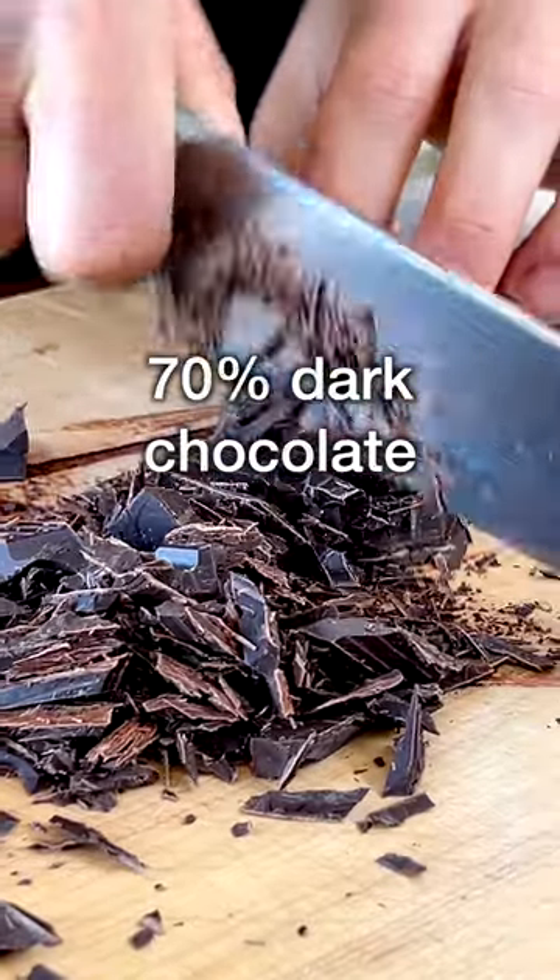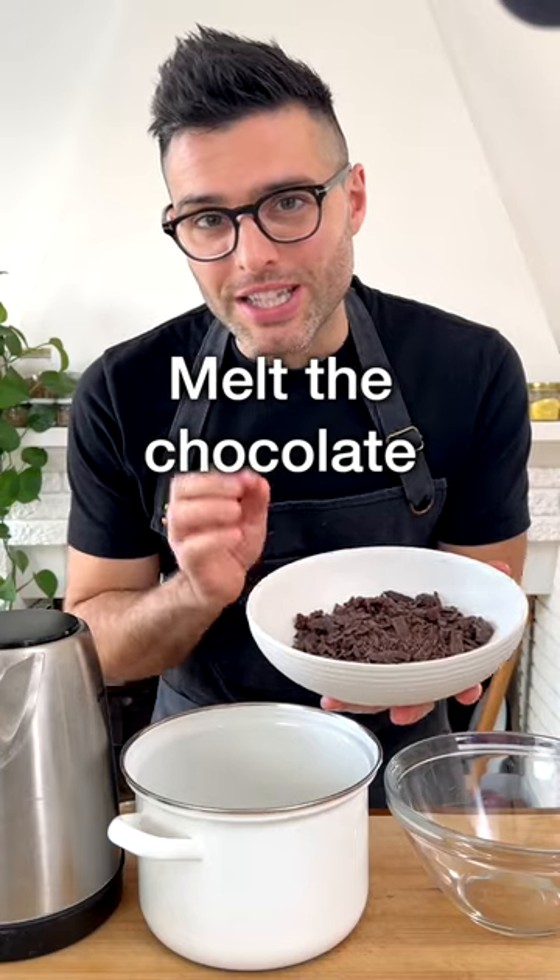Coarsely chop the chocolate with a knife. We're using 70% dark chocolate.